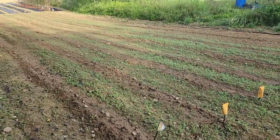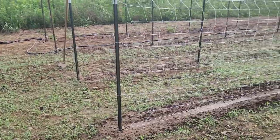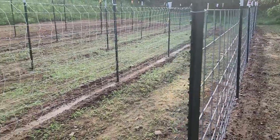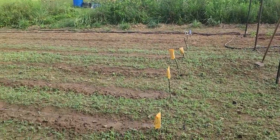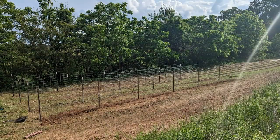I may not have gotten all of my summer garden planted, but I did get all of this lower garden planted, and I am so grateful. I cannot wait to show you guys how it evolves, changes, and grows.